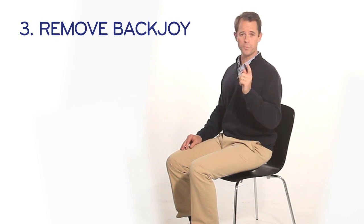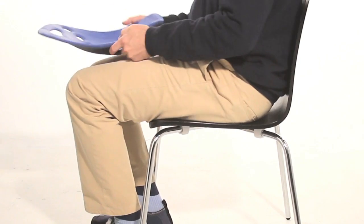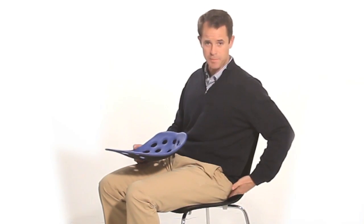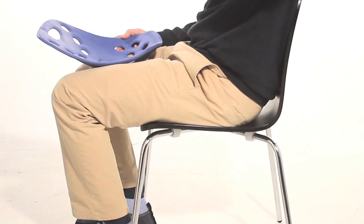Now finally, the last and most important part. Remove the BackJoy from underneath you. Now immediately, you'll notice that space between you and the chair is gone. Your pelvis has fallen backward. Your spine is now in a C-shape. Your body weight is pushing down into the hardness of the chair. This is sitting without BackJoy, and you have to agree, it's not good.